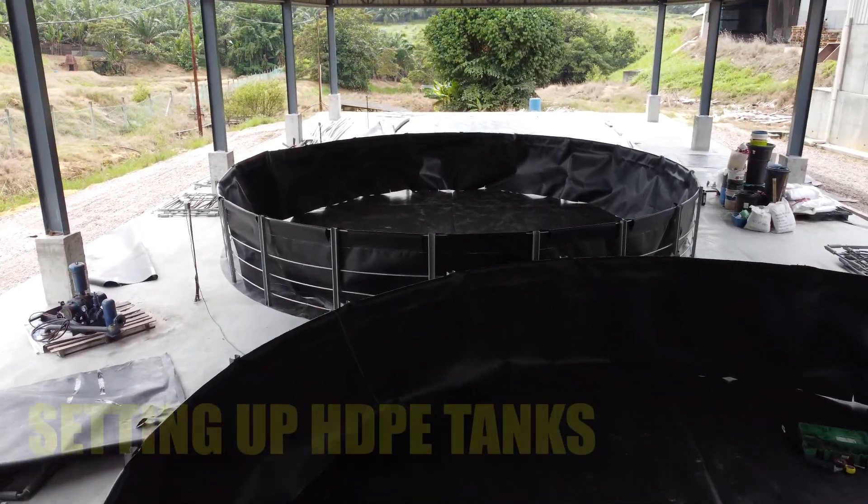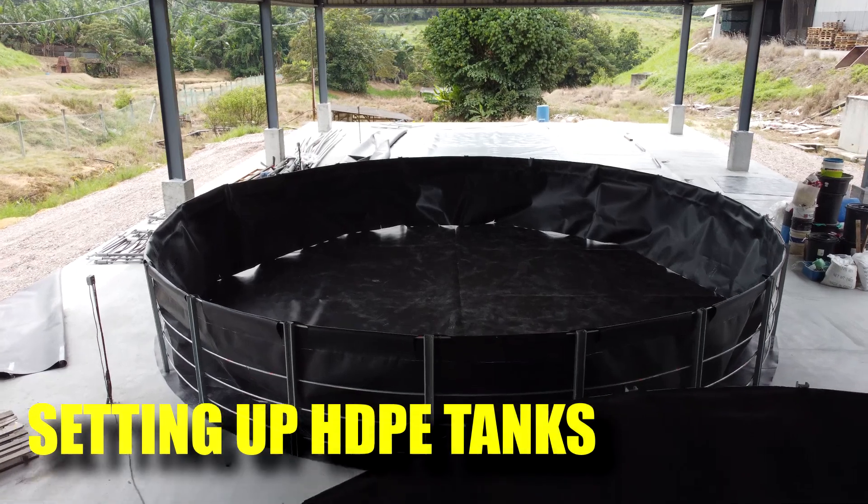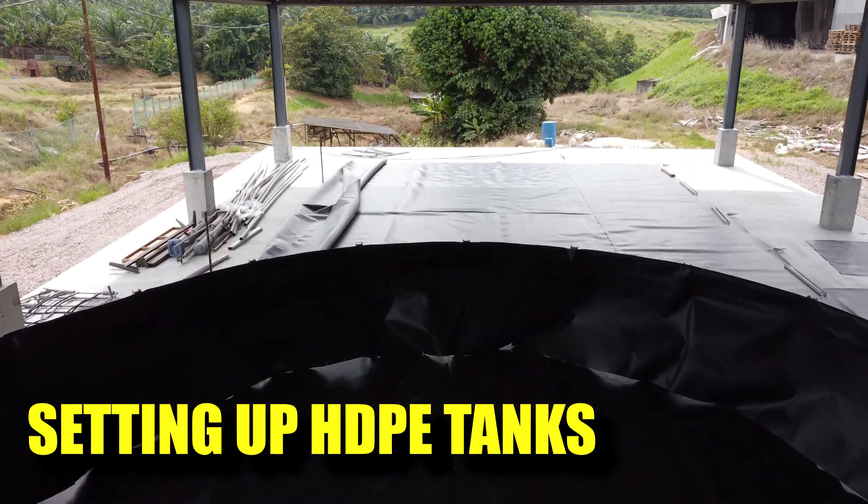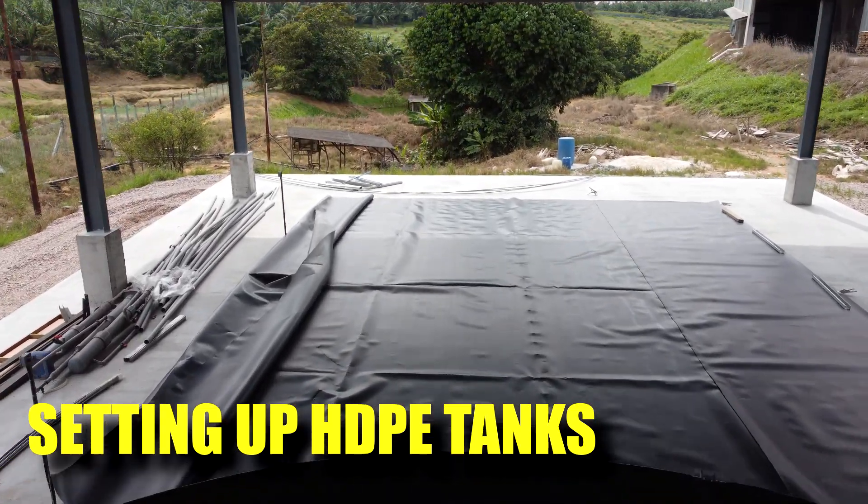In this video, I'll be going through some of our new tank setup, which is made from HDPE, high-density polyethylene, and how we set them up and why we are using them in our new tanks.